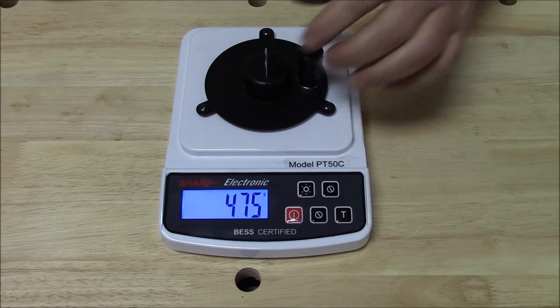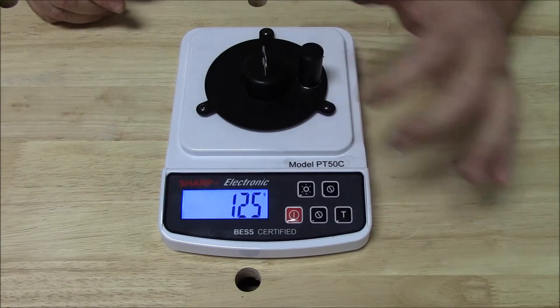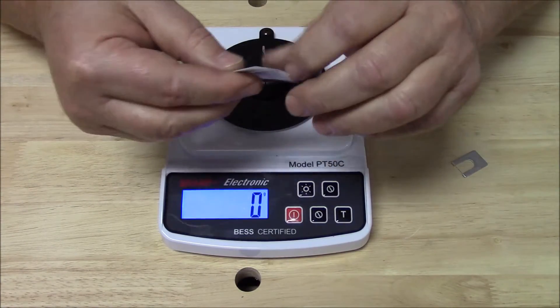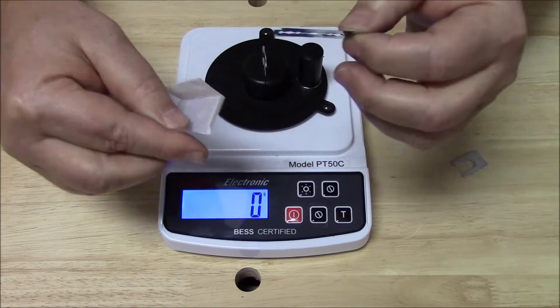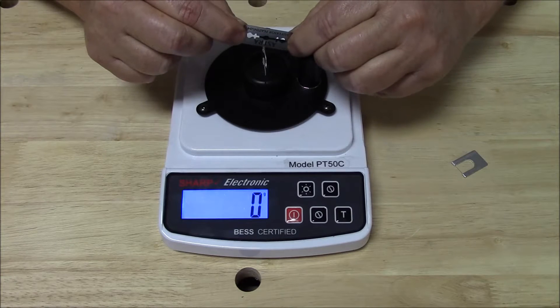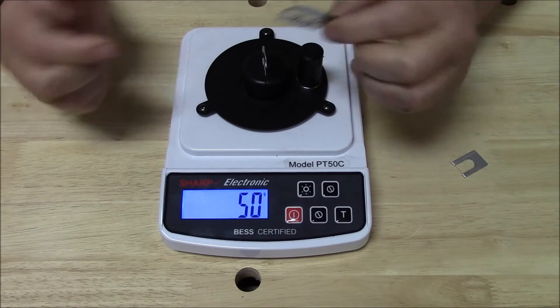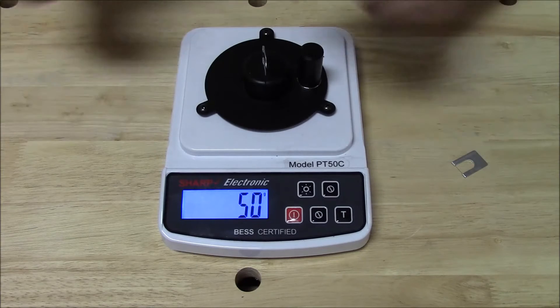Let's go the other direction — how about something very sharp? This is something that I know you know is sharp. I'm going to make a prediction right now that the sharpness level of this razor blade will certainly not be 475, it won't be 200 — what it will be is 50. So I'll just hold this by hand and we'll measure this razor blade. And there you have it: 50. You can see clearly the test media has been severed.